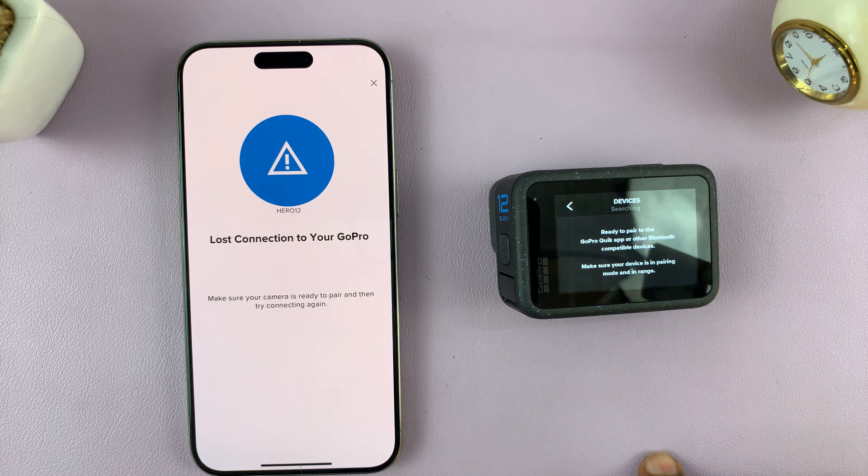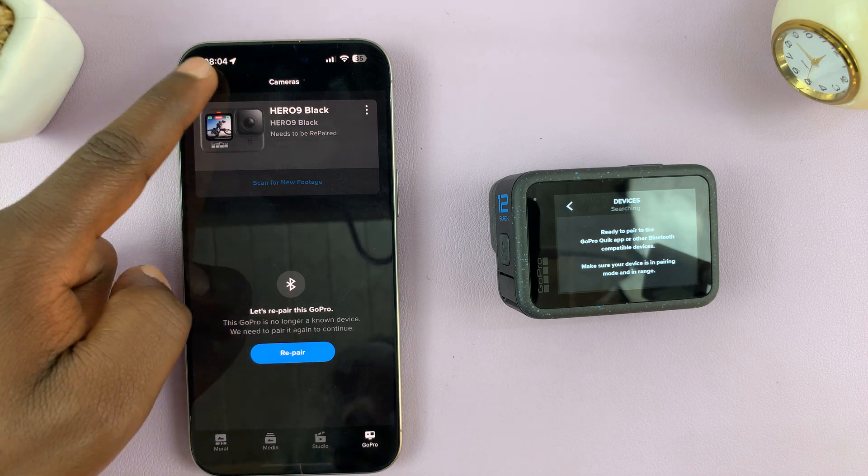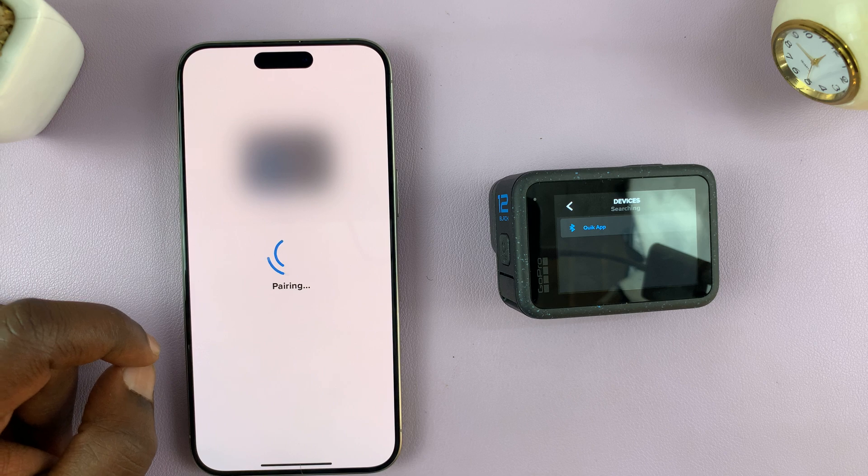It's saying it lost connection to my GoPro, so let's try again. There you go.